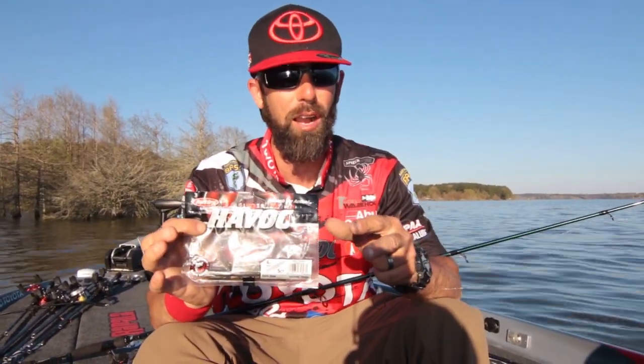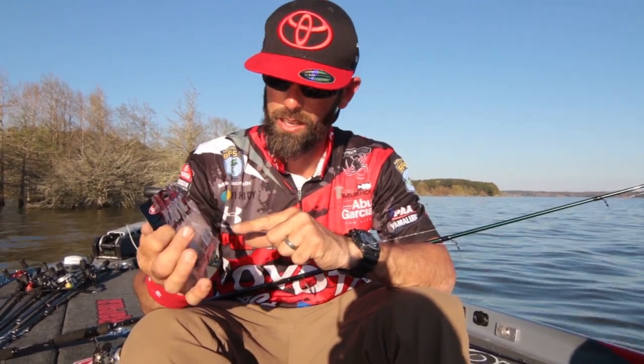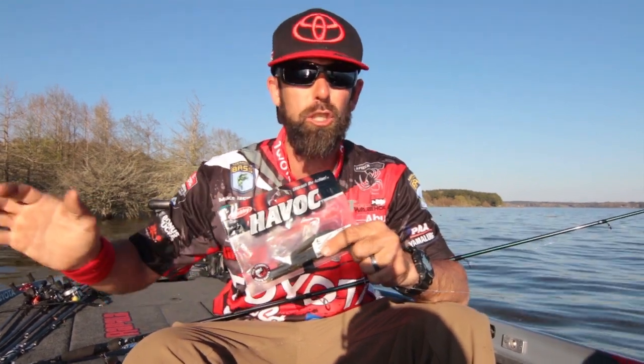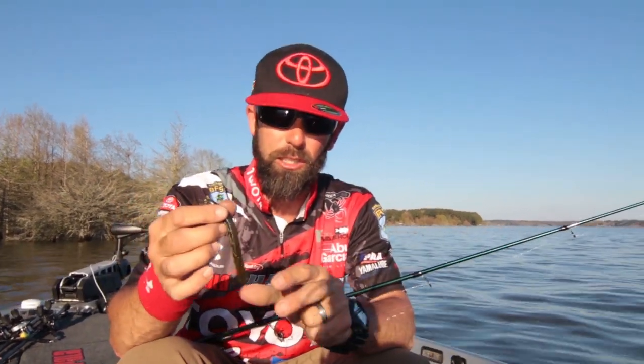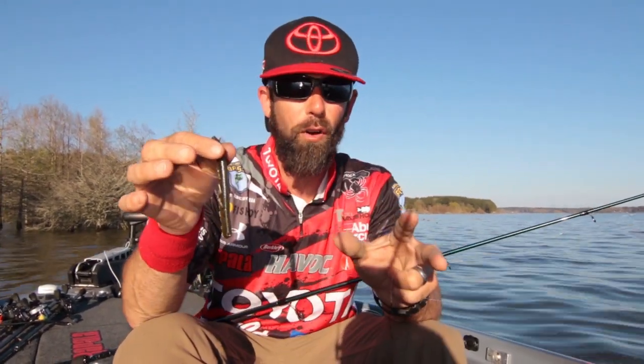Fishing a weightless French fry for those fish. I got a chance to work with Berkeley Havoc, and we designed this bait called a backslide. It's the perfect bait to catch those shallow fry garters during the post-spawn. If you look at the bait, it's real simple — just a stubby little four and a quarter inch French fry style lure.